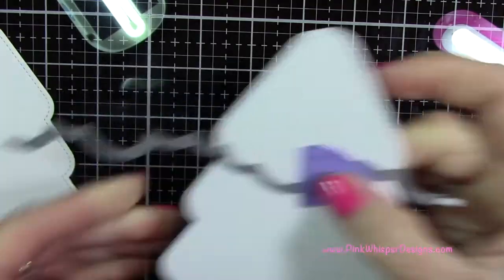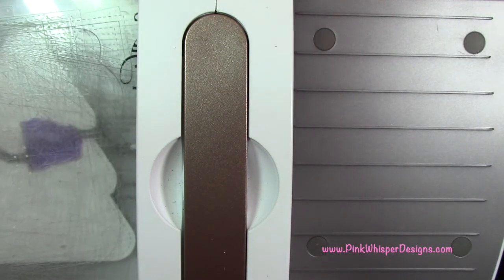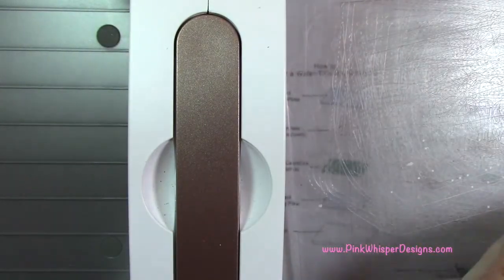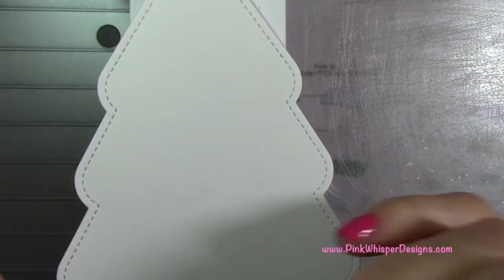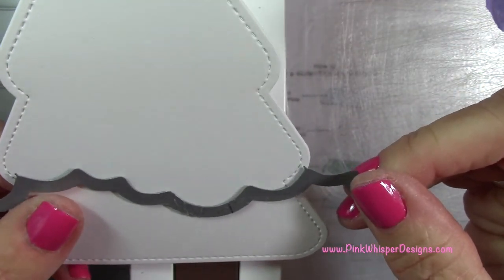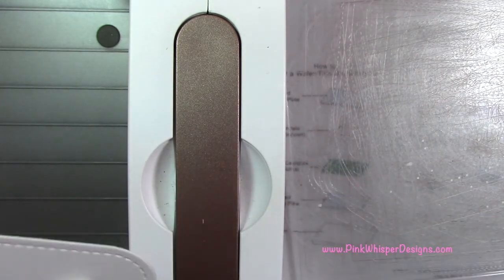I'm going to tape that in place and run that through my machine, and do that again for the second tree a little further down. This is going to create a cute little stitched layer — we're going to make a couple layers for the tree. You get this cute little stitch line around the bottom which matches the stitched border all around the edges. Now we want to do the second layer, coming down to the second notch on the tree and doing the same thing.